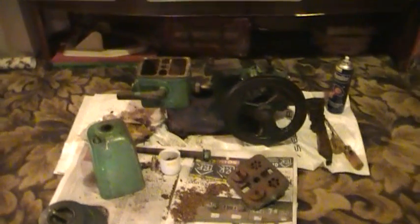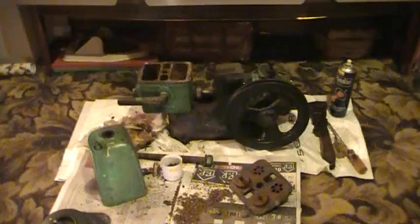Hello, this is my Lister domestic pump 187 that I purchased recently from eBay. This afternoon I've just started to take it apart.